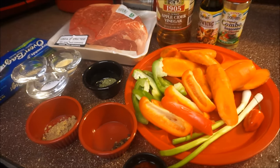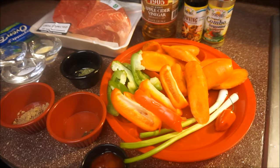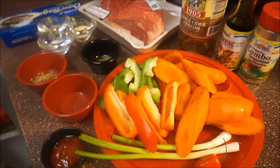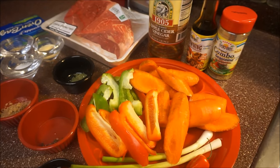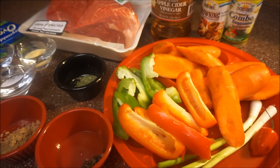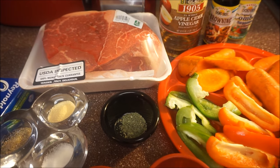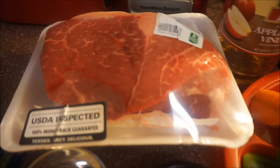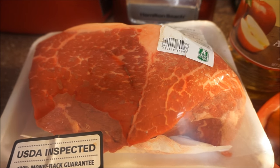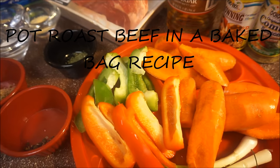Hi guys and happy new year, welcome back again to my kitchen and to my channel. This recipe is going to be a well-requested recipe. I have a similar one up, but today I'm showing how I bake my beef — pot roast beef in a bake bag.